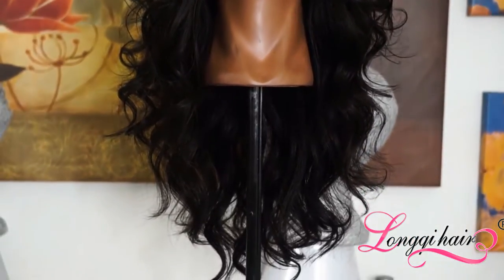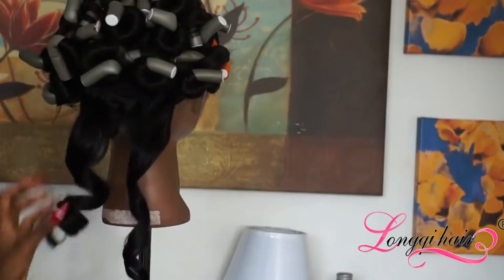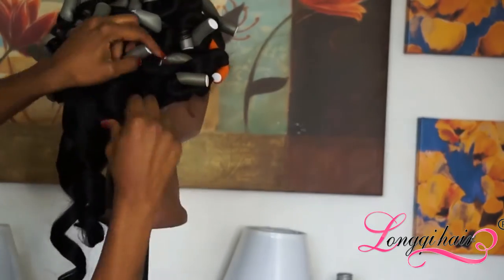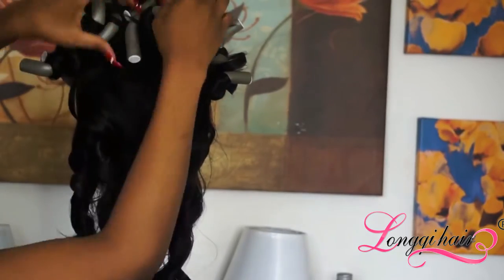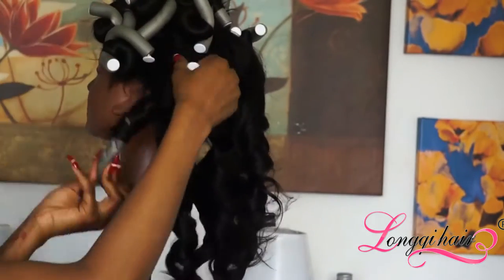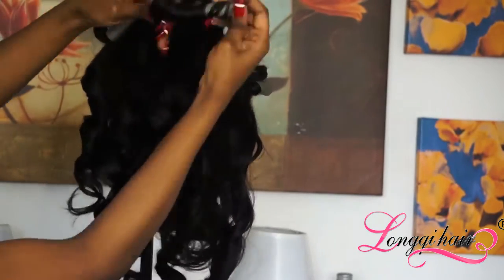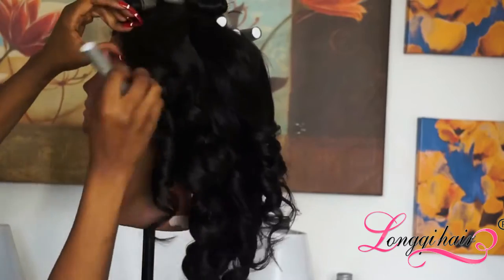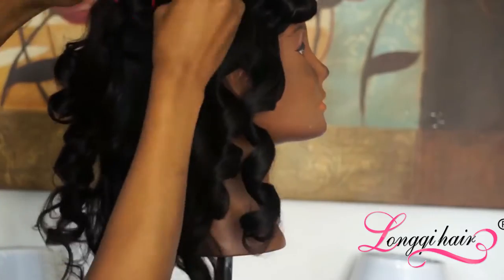This is how the wig looks when it's not on my head, and this is typically how it looks overnight. I received three bundles of Brazilian body wave with the matching closure from this company — an 18, 20, and 22 inch, and the closure was 18 inches. For this wig I used two and a half bundles, and I cut it into layers. I usually like my weaves super long, but I wanted a more natural length this time, so I cut about two inches off the bottom and cut layers into the top.